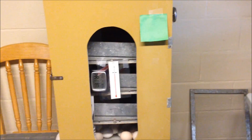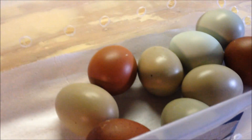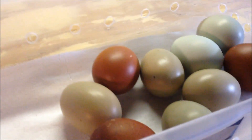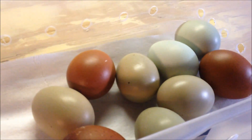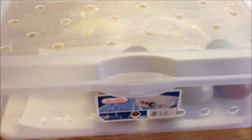We are at day 18 on our incubation. I've candled them all — at this point you'll mostly see dark in the eggs with just the air cell. Anything that still lights up like a light bulb and looks clear, those eggs are not good. Especially if you're smelling any kind of funky smell, get it out immediately because you risk that egg exploding.